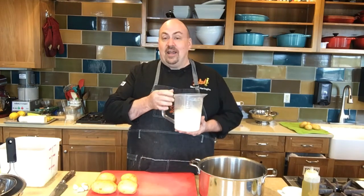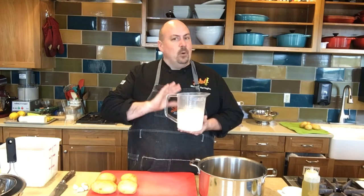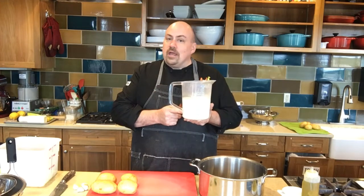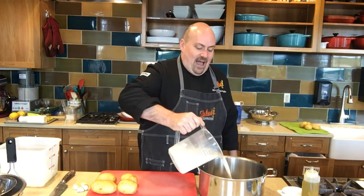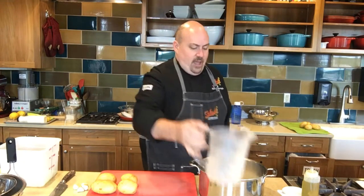So we're going to start with our liquid. As opposed to boiling potatoes in water, which has no flavor, we're actually going to boil our potatoes in a combination of milk and heavy cream. You can alter the ratios to fit your preference, but we're using equal parts — two cups of milk and two cups of cream — and we're going to pour that into our stockpot or saucepan.